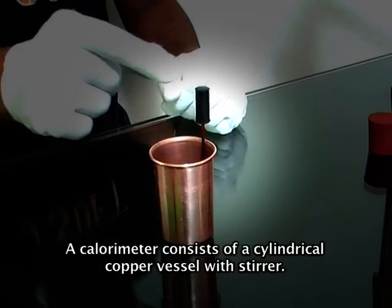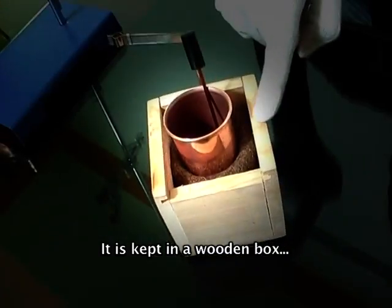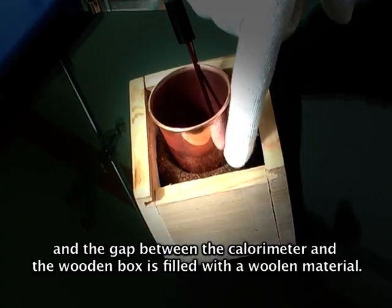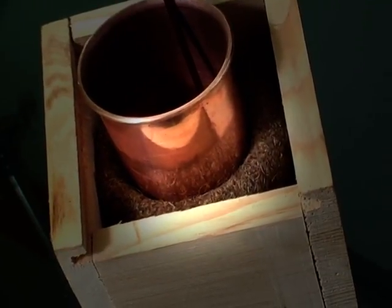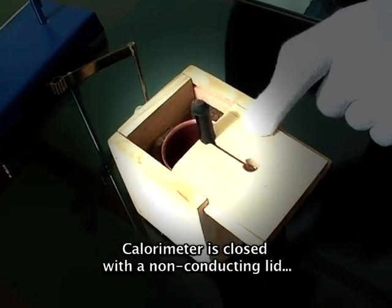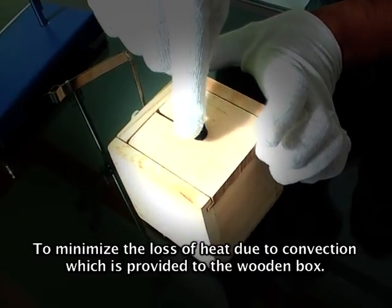A calorimeter consists of a cylindrical copper vessel with a stirrer. It is kept in a wooden box and the gap between the calorimeter and the wooden box is filled with woolen material, that is non-conducting material. The calorimeter is closed with a non-conducting lid to minimize the loss of heat due to convection, which is provided to the wooden box.